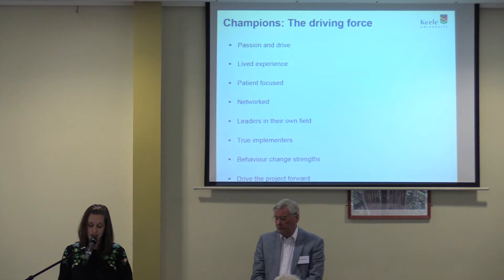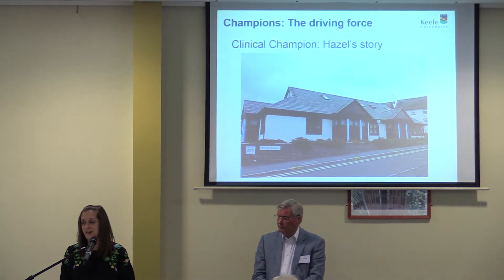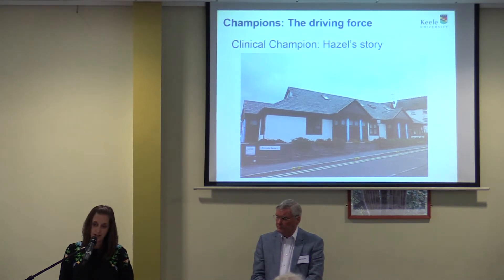This brings us to Hazel, one of our clinical nurse champions, who really has behaviour change strengths. Her surgery is Portcullis in Ludlow, and she managed to change hearts and minds around OA care. I first met Hazel when she came on our Jigsaw nurse training — it was one of those moments that really changed things and I thought, I want to work with this lady. She can make a difference in Shropshire to this project. Here is a little bit of her story of being a clinical champion.